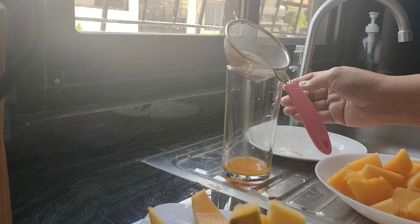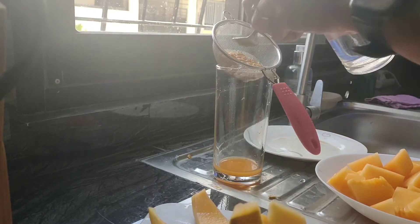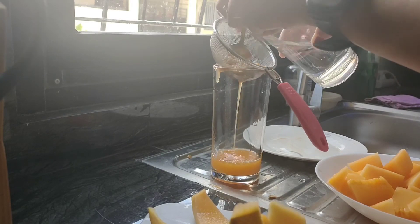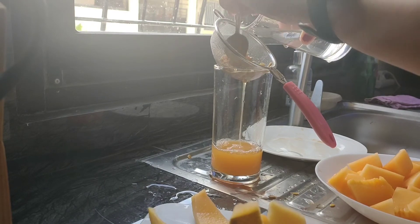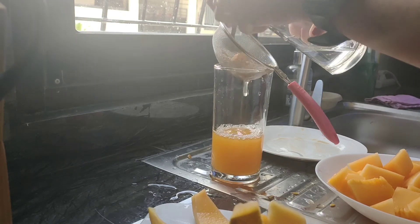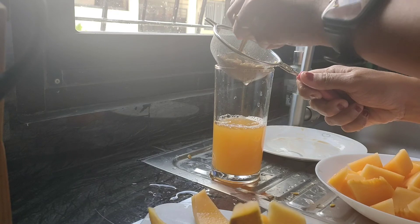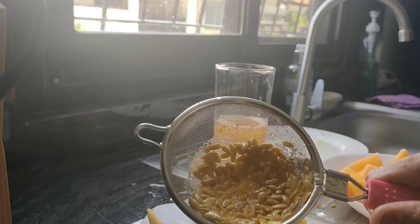And then just pour water. Because it's more juicy. There are more juices. Oh, yeah. So, now it's empty. You see that? It's empty.